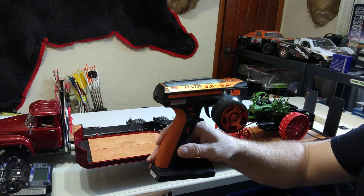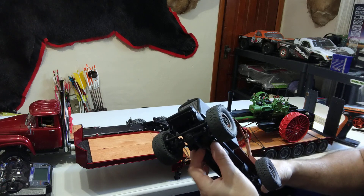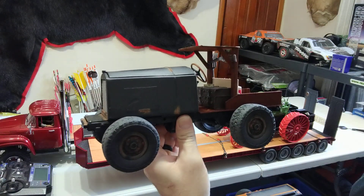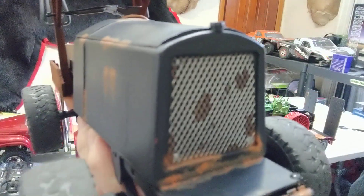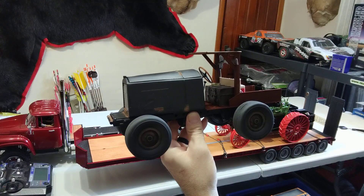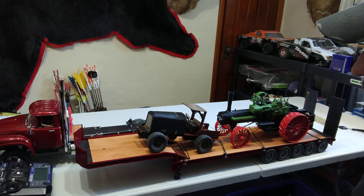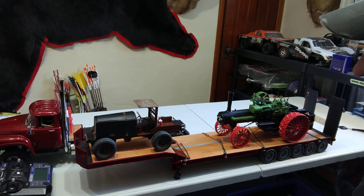We can fire this thing up. Running it on an FS-GT3C. The sound unit — it's the Orlando sound unit which I've used before. It's not as loud as I thought it was going to be, but it does run fully functional. So I can drive it around at shows.